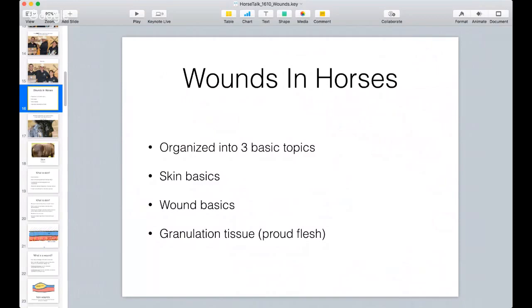Wounds and horses and proud flesh - I've organized into three basic topics tonight. The first is just the basics of skin, second is wound basics, and the third is going to be granulation tissue, or what horsemen call proud flesh. There are a couple of pictures in here, maybe two or three, that if you have a weak stomach you might not want to look at. I'll tell you when they're coming up.